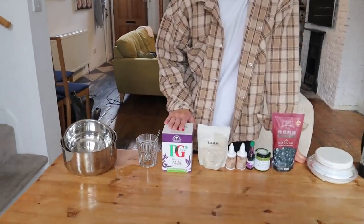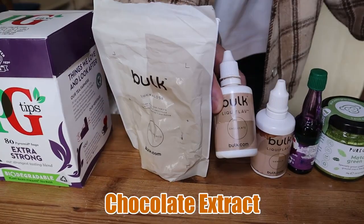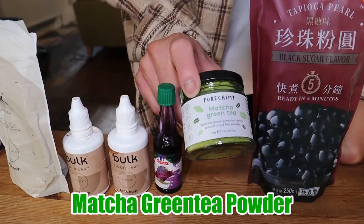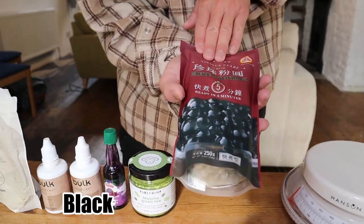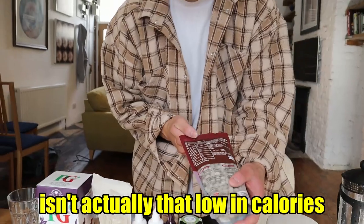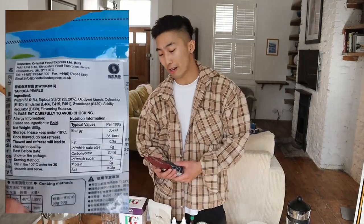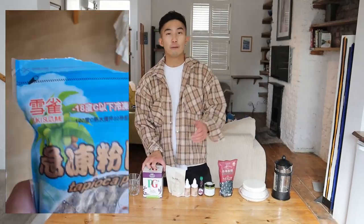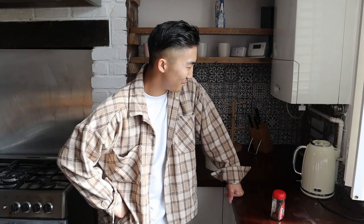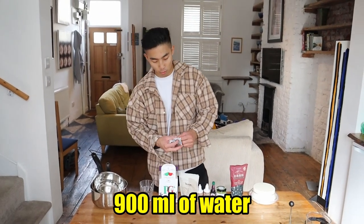Just going through the ingredients. Starting off, we have the base: extra strong tea bags, sucralose as the sweetener, chocolate extract. Next up, we have the vanilla one, ube extract, the taro extract, matcha green tea, and last but not least, the black sugar tapioca pearls. Now the one I got here isn't actually that low in calories — 220 calories per 100 grams — but I've seen tapioca pearls that are much lower calories than this. I recommend 150 millilitres of water per serving. I'm preparing this for six different people, so we'll use six tea bags and 900 millilitres of water.